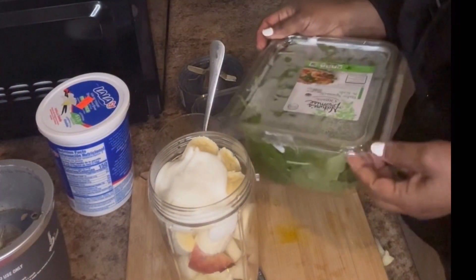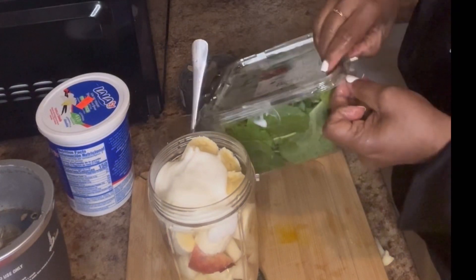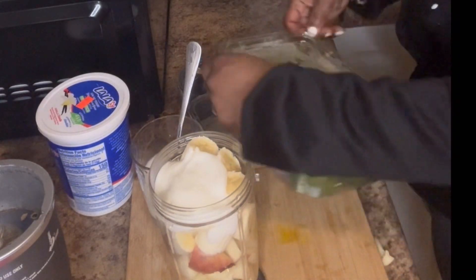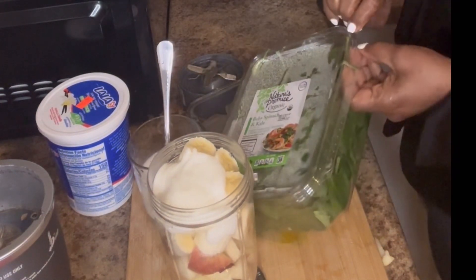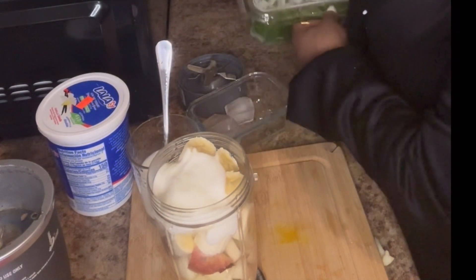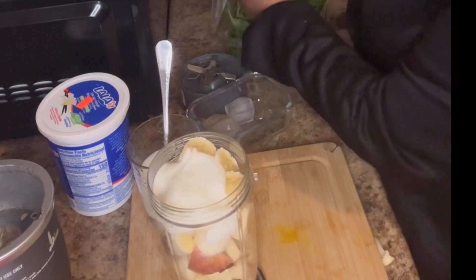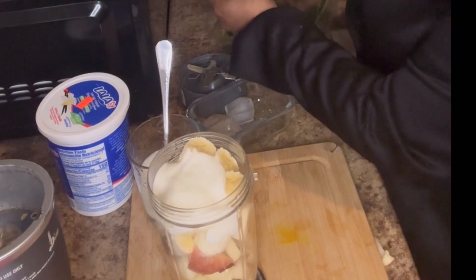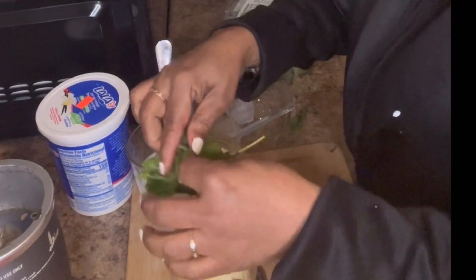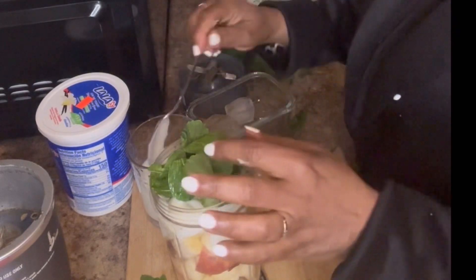I forgot to tell you, I'm gonna add some greens to this smoothie. I have some baby spinach and kale that I'm gonna add to it. Sometimes it's good to add some greens to your smoothie.